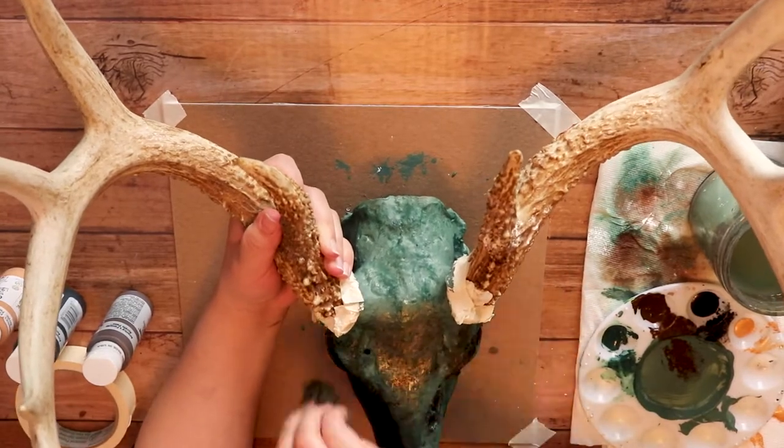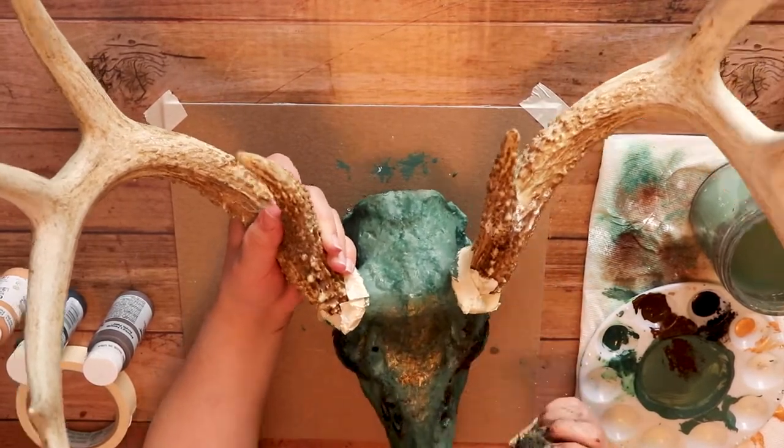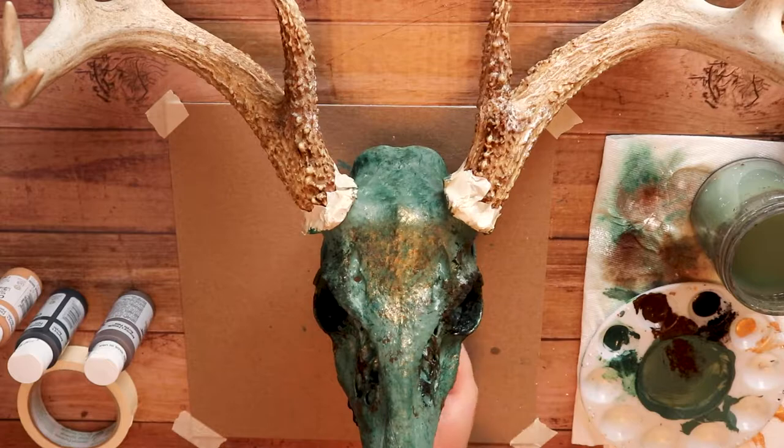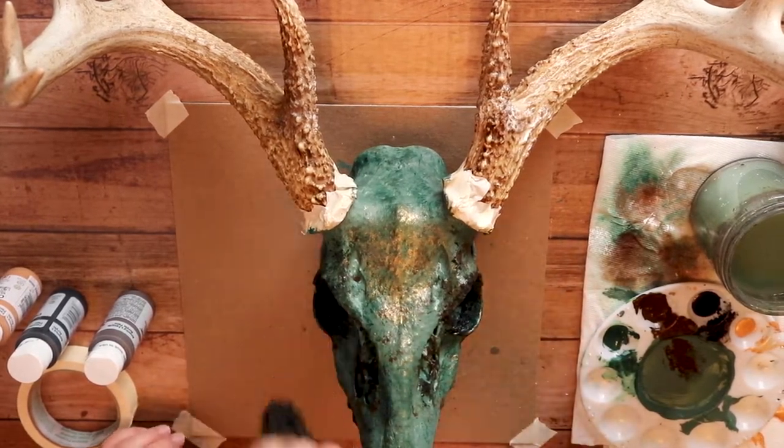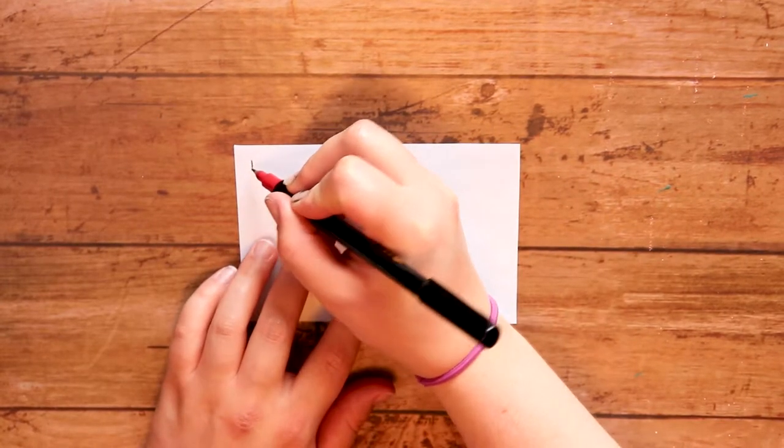I went ahead and finished up all the texturing, and I actually did add black to the eyes especially for even more texture, which I thought was nice. Then I removed the paint after it dried.